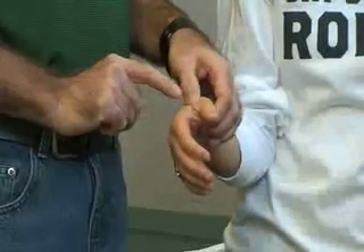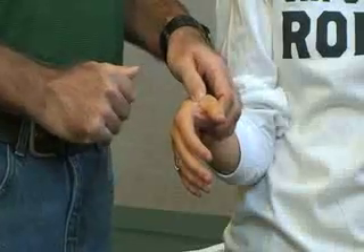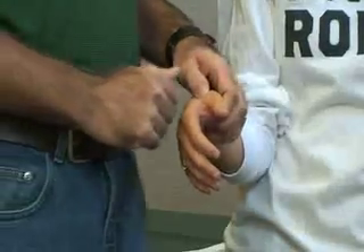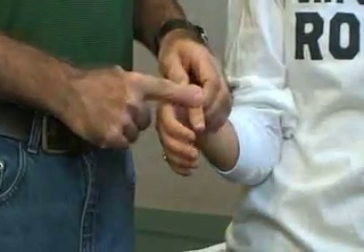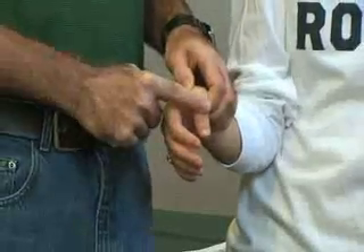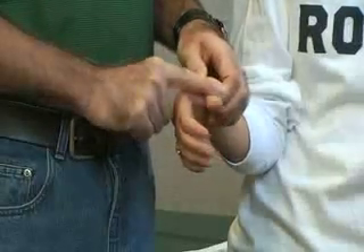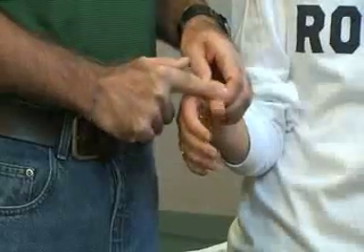To test the extensor pollicis brevis, stabilize the first metacarpal bone while applying downward resistance into flexion against the proximal phalanx as the patient pulls it up into extension. That's extensor pollicis brevis.